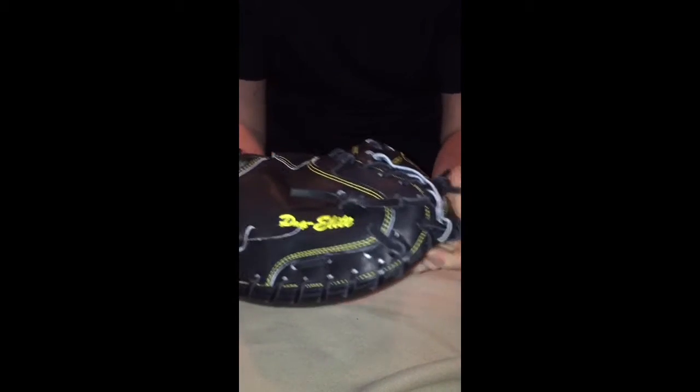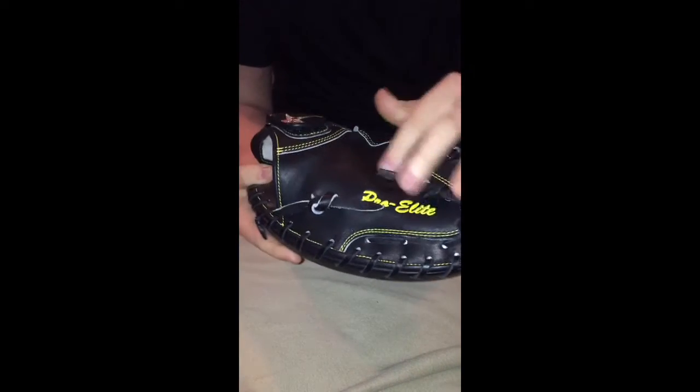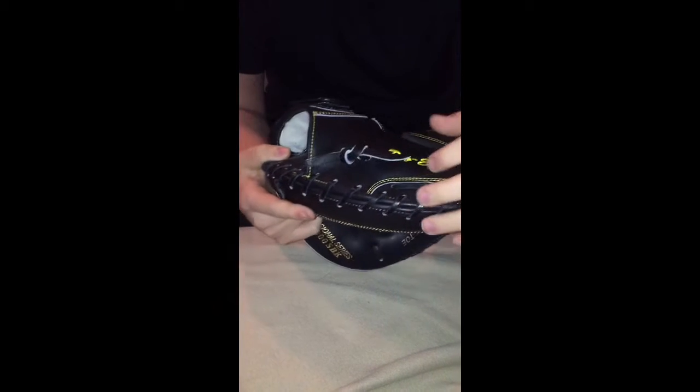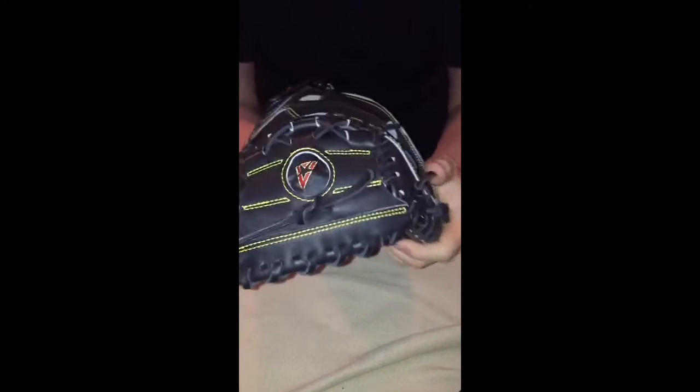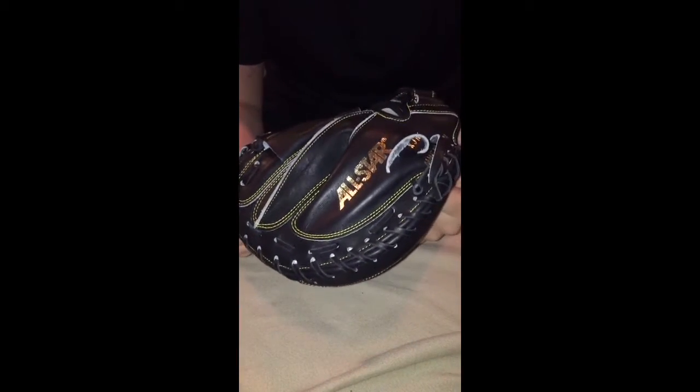I'm gonna start with an overview of this glove. This is the SBK, so it's the black colored leather. I went with the traditional all-black leather with gold stitching and yellow-gold embroidery. I didn't think I was going to like the gold as much as I ended up liking it — I don't play on a gold team, I play on a red, white, and blue team.